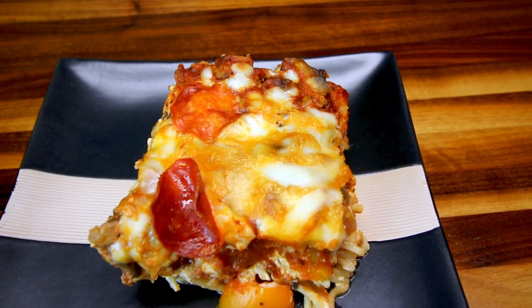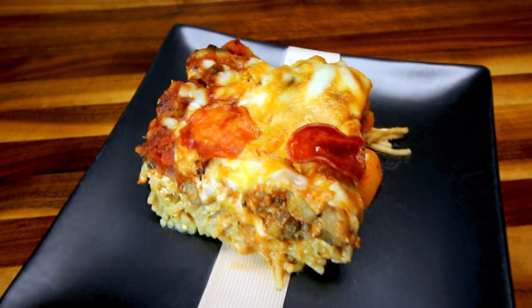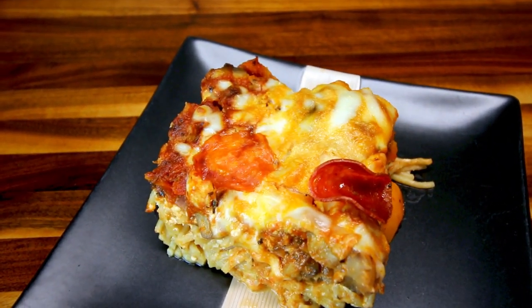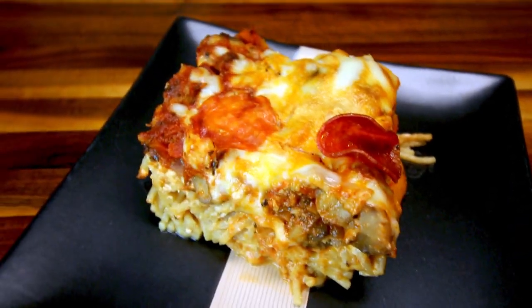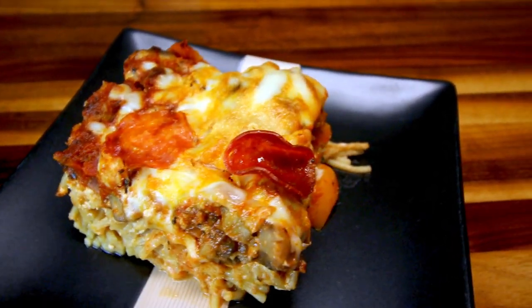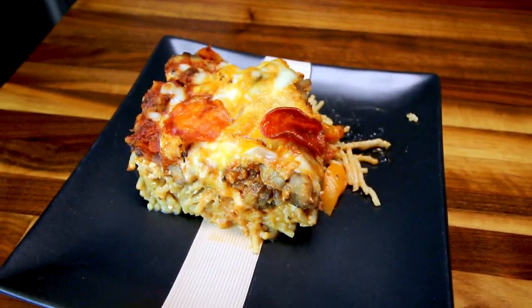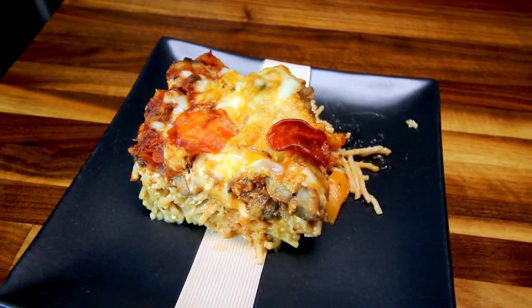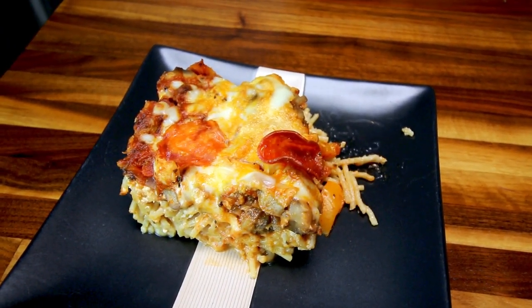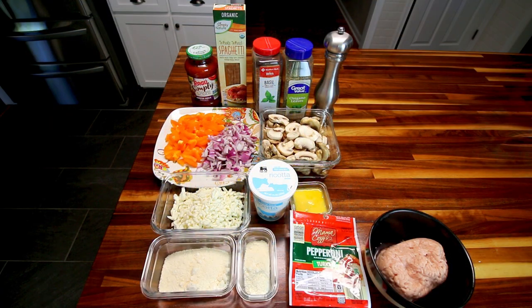Just the name right there tells you that your kids are probably gonna like this, because it's got pizza in it, and if your kids are like mine, they love pizza. This pizza pasta is kind of like a combination of pizza and pasta, where the pasta forms the crust and the rest of it is like the toppings and the sauce of the pizza. This one goes over really well with my family, and I just want to share it with you in case you're looking for recipes your kids will like too.